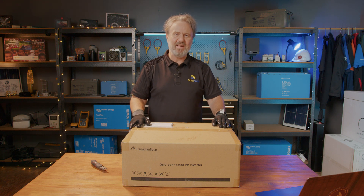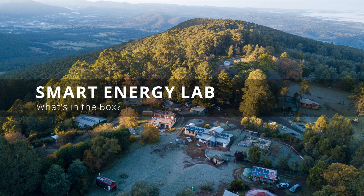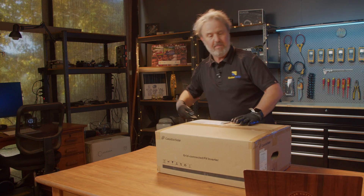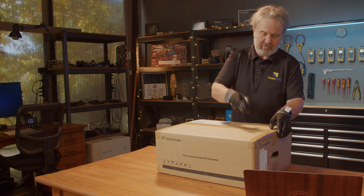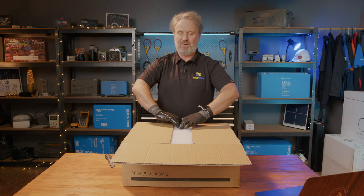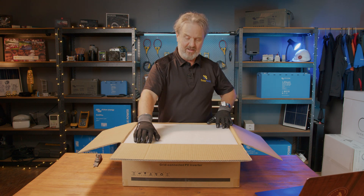Hi there, I'm Glenn Morris from the Smart Energy Lab, and today we're unboxing this inverter from Canadian Solar. I've had a quick look at the spec sheet, but I haven't actually opened this unit before, so I've got no idea what it looks like in the flesh. I like to learn about it with a fresh pair of eyes, and you guys get to see exactly what it's like coming out of the box.